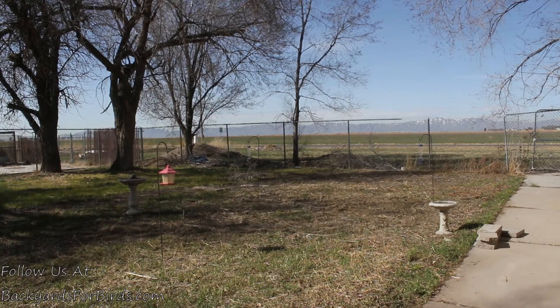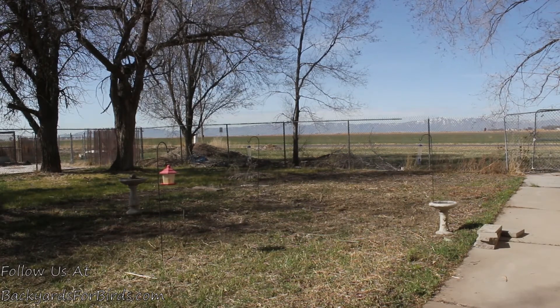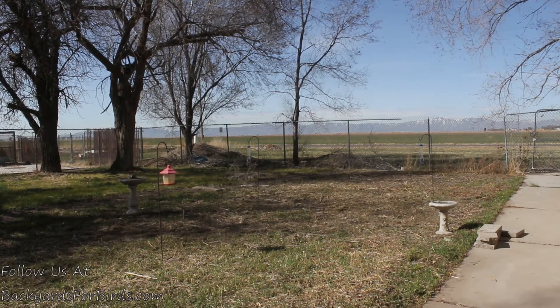We're going to come back every so often throughout the summer and show you how it's doing. We've also got some bushes we're going to plant in here, so every time we do something with this area we're going to do a video and blog post to keep you updated. What works we'll keep working on, and what doesn't work we'll change. This is how backyard bird gardens work — there's a little bit of trial and error, but the basics are to provide food, water, and a little bit of cover, and you should have success. Feel free to subscribe to this channel and go to BackyardsForBirds.com — we'll catch you on the next video.